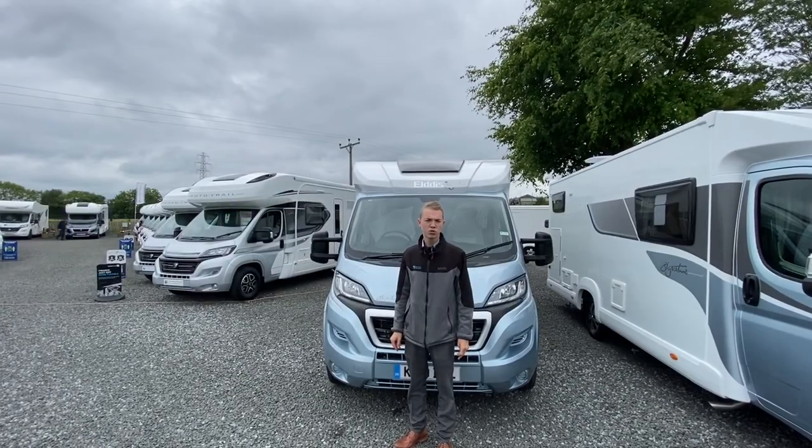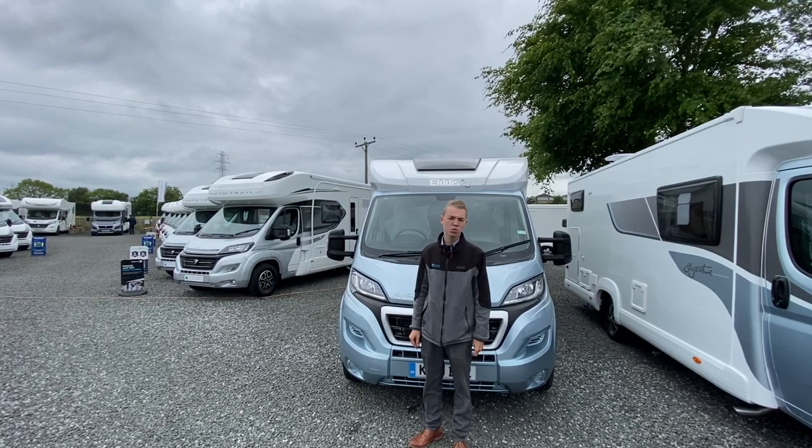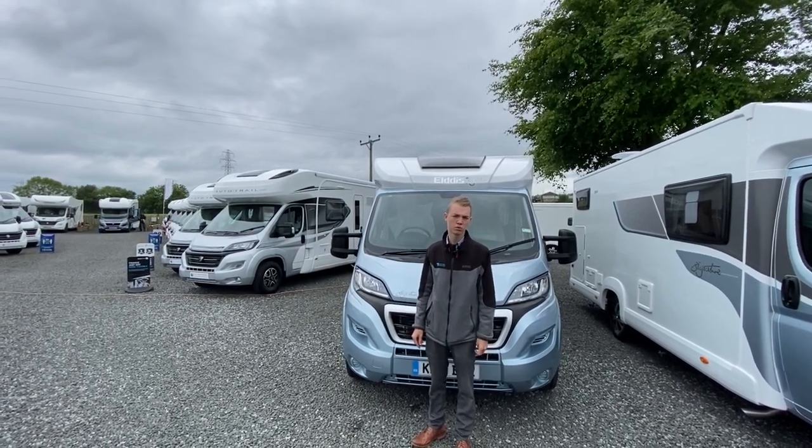Hi, I'm Callum and today I'm going to be showing you around the Eldest Signature 155 2019 model, which is exclusive to Time Valley Motorhomes.